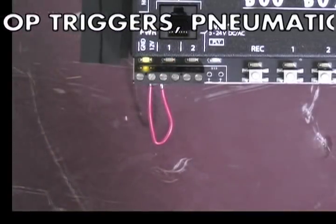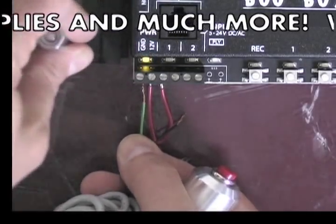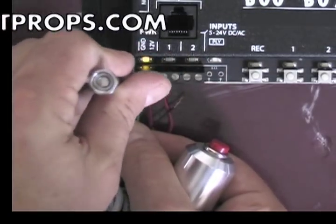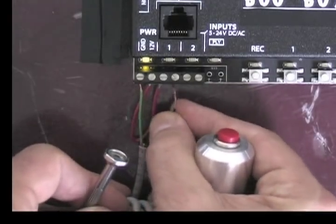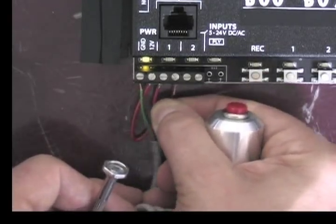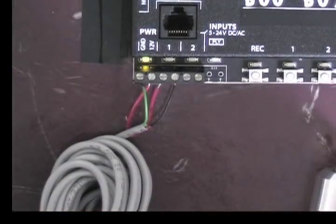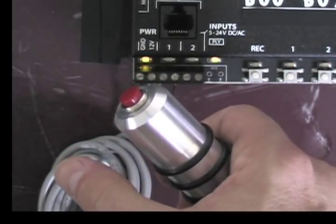Next I'm going to hook up the push button trigger to input number 1. One of the wires on the trigger—it doesn't matter which—goes into the ground terminal, and the other goes into the second pin of input number 1. Now when I push the button, it's going to play scene number 1.